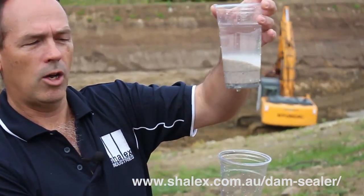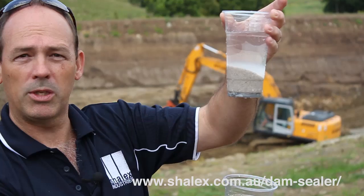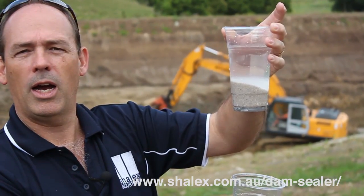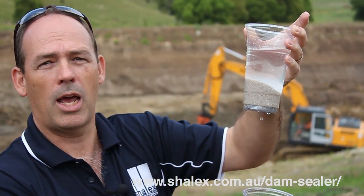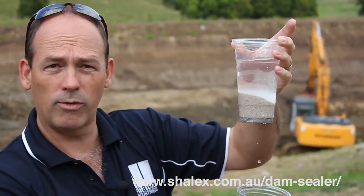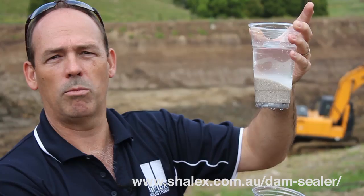Now that I've got the dam sealer in there, you can see there are still a few drips, but that is a massive reduction in the leakage rate of water through that sand. It's obviously very porous — not a clay like you'd typically have in the base of a dam. But a small pinch of the product has been able to stop that leak in a very short period of time.